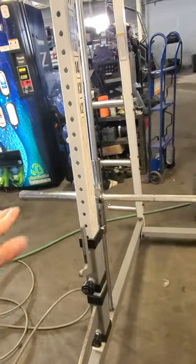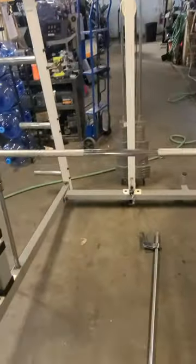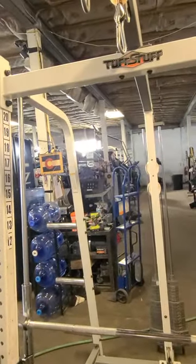Obviously, remember that the horns go out, not in. And that's how you assemble a Tough Stuff squat rack.